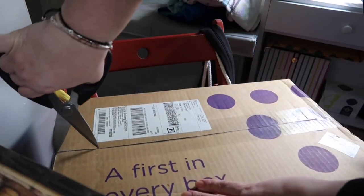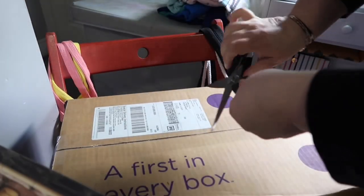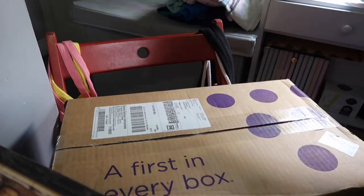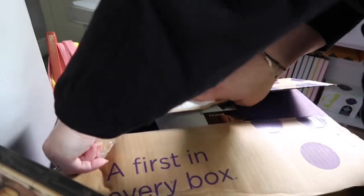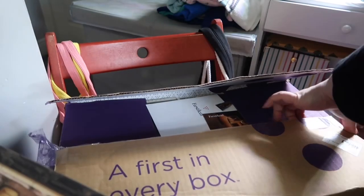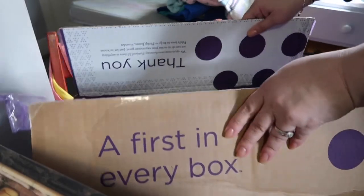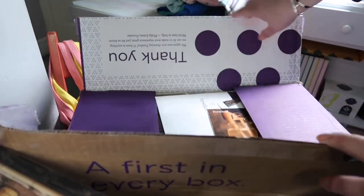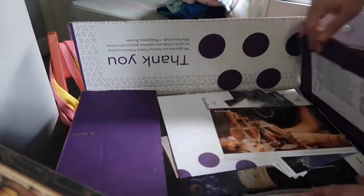I usually use a box cutter but that's in the bedroom, so I have scissors here. This is a subscription box — you can get it every three months, whatever way you want. I have it every three months. You get to pick how many whites, how many reds, how many pinks, how many rosé wines you want. I usually pick three reds and three whites, so let's see what they bring this quarter.